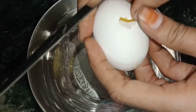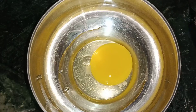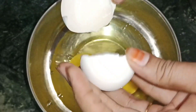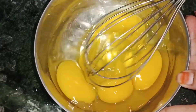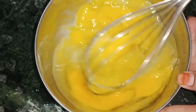If you are going to add the egg, let me make 4 eggs. Now I am going to add the egg. Mix the egg with a fork spoon. Mix the egg with yellow and white.